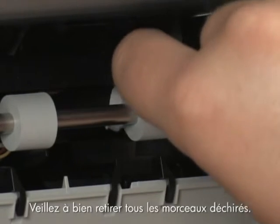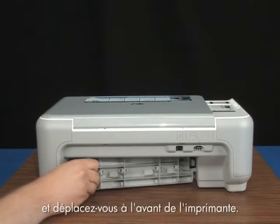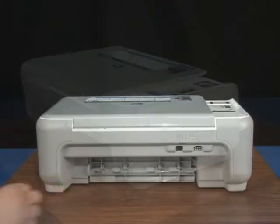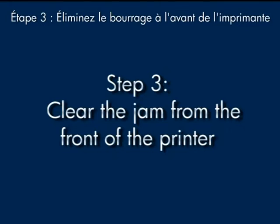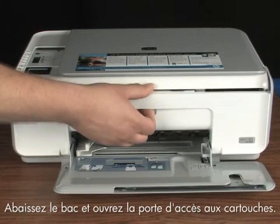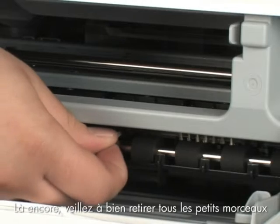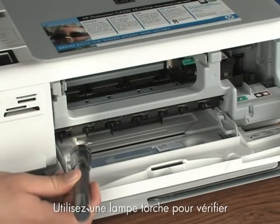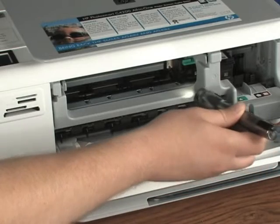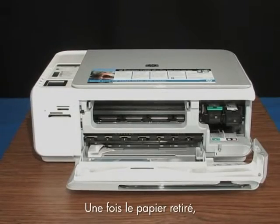Make sure you get all the pieces that might tear off. When you've removed the paper, replace the rear access door and move around to the front of the printer. Check to see if paper is jammed in the front — be careful when removing paper from the front, as it can damage the printer. Lower the paper tray and open the cartridge door. Gently remove any paper you see, making sure you get all the small pieces. Use a flashlight to make sure you've removed all small pieces from inside the printer. When you've removed the paper, close the cartridge door.